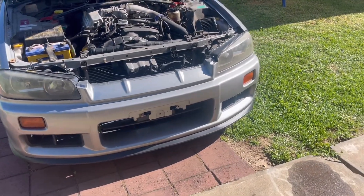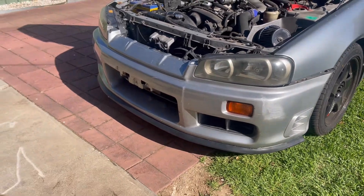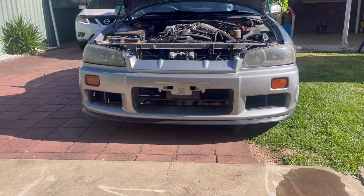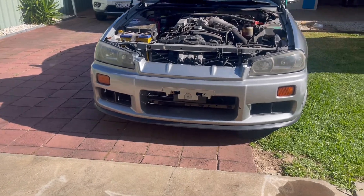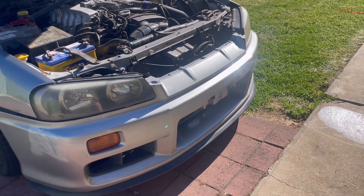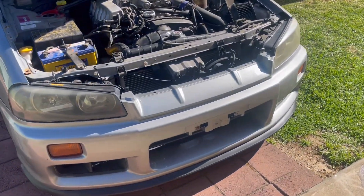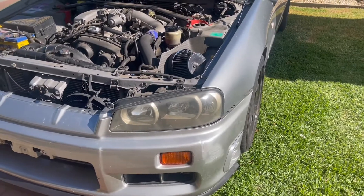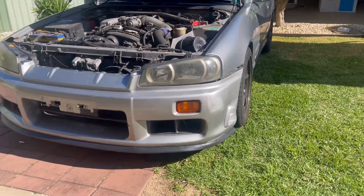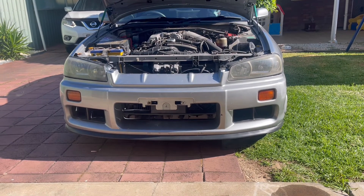I've just put the bumper bar on loosely to get an idea of what it looks like. Honestly, for $20 you seriously cannot go wrong. I didn't use a drill — I used a cordless screwdriver from Bunnings, or the IKEA ones are great too. That worked really well because it's got enough power so you're not doing it by hand, but you're not pushing so hard that you go through the rubber like a drill might. I don't hate it at all — for the price it's a decent modification. It sits a bit lower and looks more aggressive.